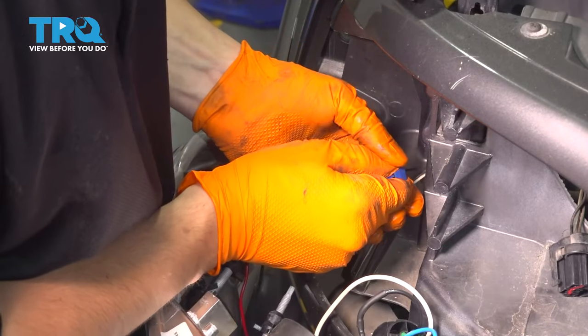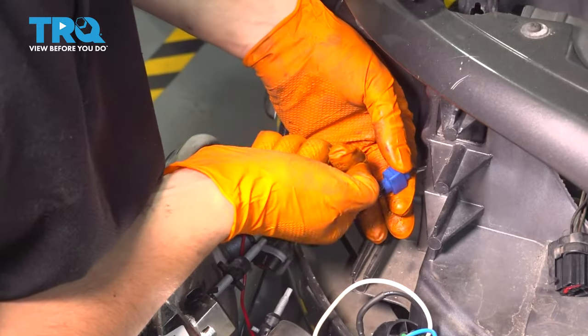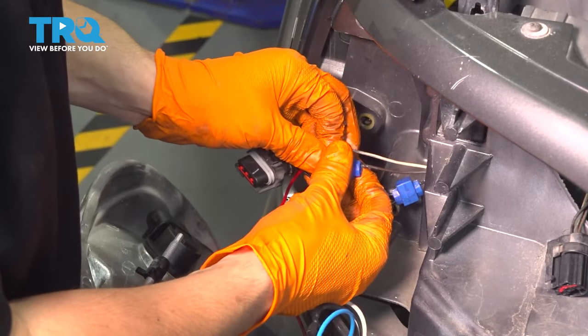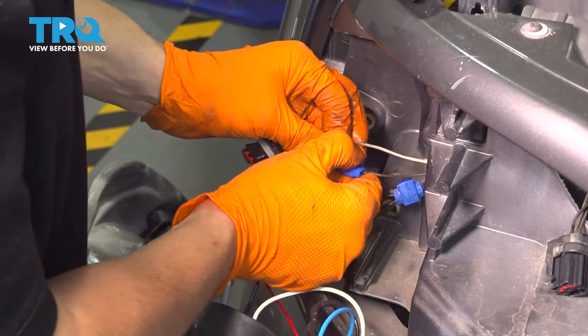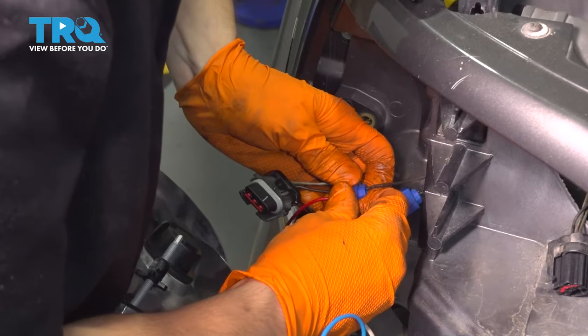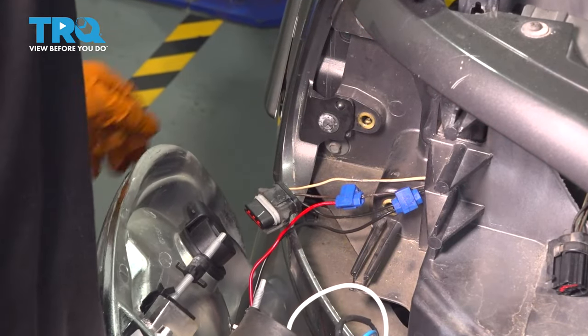Press it down all the way. If you don't have the strength with just your hands, you can use a pair of pliers and crimp it down. Squeeze it tight, make sure it doesn't come out — and there you go, that's wired in.